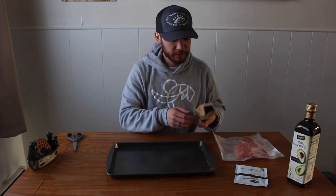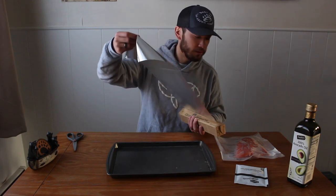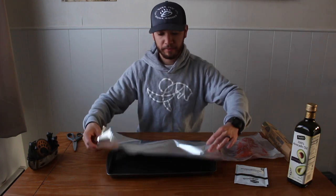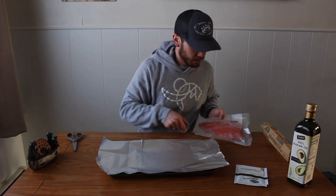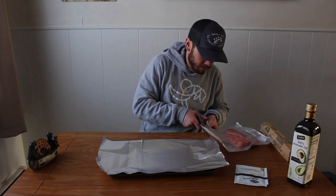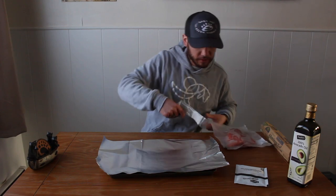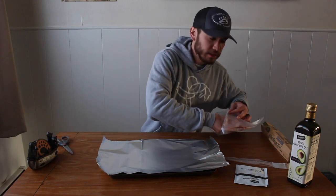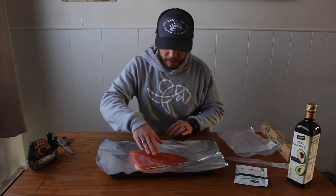First off, grab some aluminum foil. I'm going to pull out a piece a little bit bigger than the fillet I have right here, lay it along the bottom of my cookie sheet. Then I'll cut the fillet out of my freezer bag. When I was filleting these fish I was cutting them to about the right size portion for both Emily and I — I cook one piece and pretty much eat it in one sitting. I'm going to go ahead and lay it skin side down.